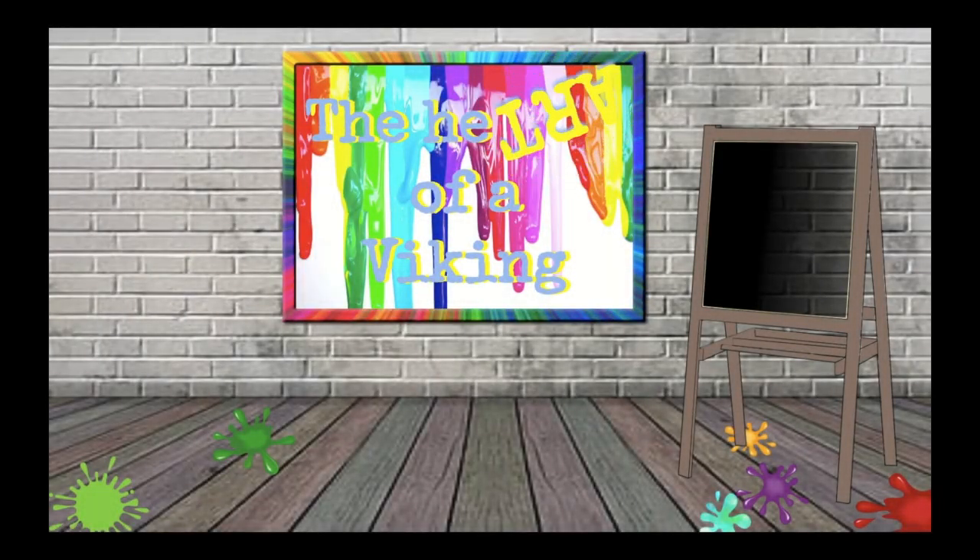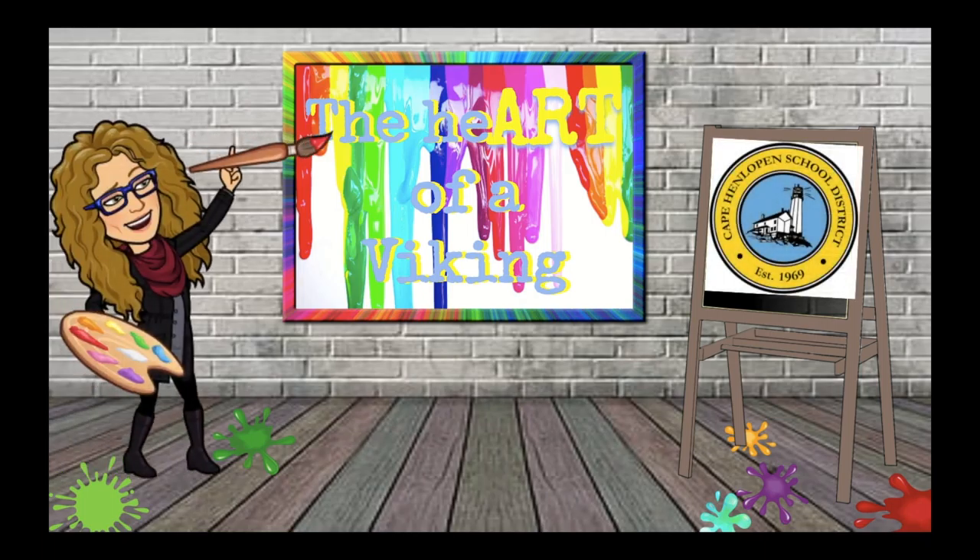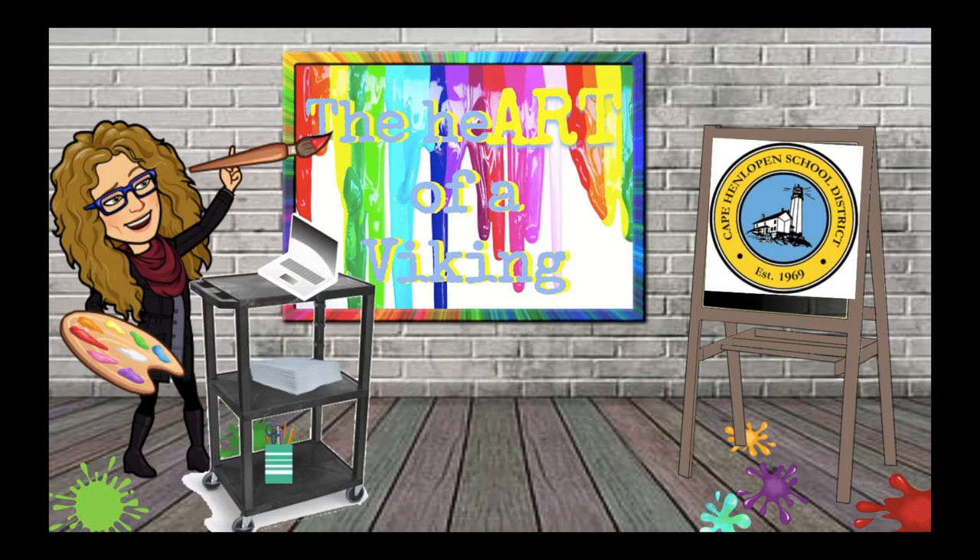Welcome to the Heart of a Viking. This channel offers elementary art lessons taught by Mrs. Minto from the Cape Henlopen School District in Delaware. I look forward to virtually creating with you. There are new lessons posted weekly. Subscribe to the channel to make sure you don't miss a single one. So go grab your art supplies and your thinking caps and let's begin.